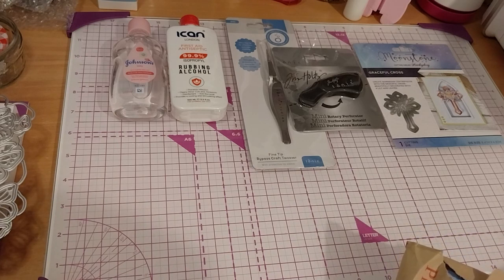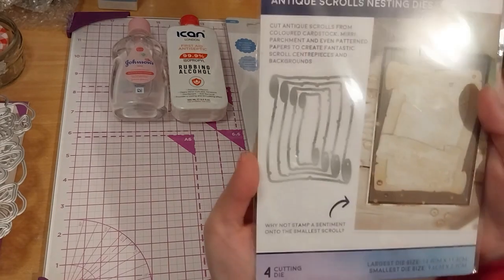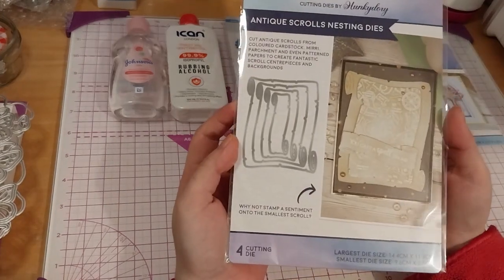The packing slip does not say how much it costs, but I think it was around maybe seven pounds or so. And this was my main thing I got — these two. I added that one on because I found it after. This one is the Antique Scrolls Nesting Dies.